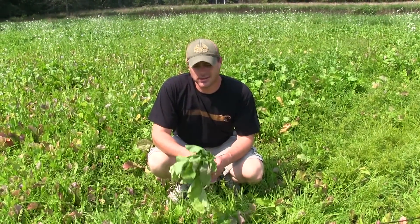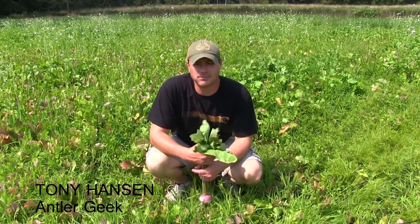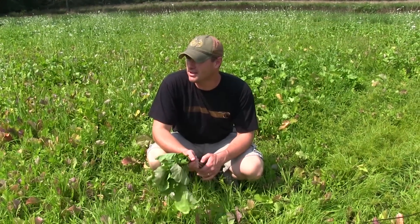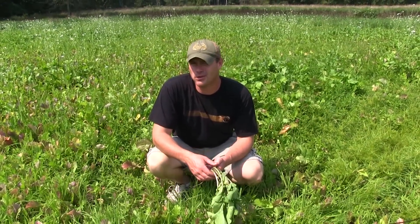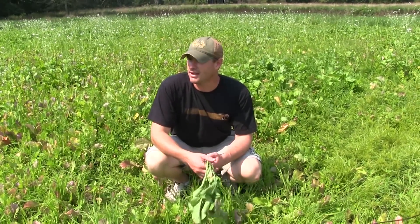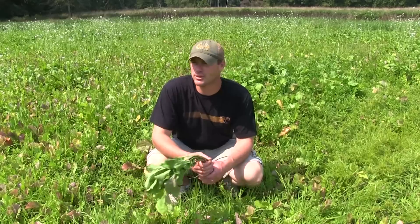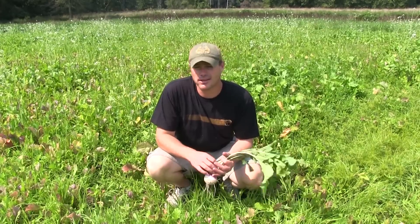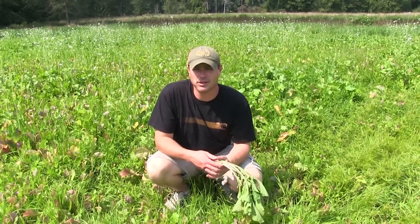This is last weekend in August, the time I start to get pretty serious about fall plots. This year my intention was to do maybe one small fall plot — I've got three plots on this place — and I wanted to do the other two, maybe all three, with a spring planting. But the way the weather went, it's been incredibly dry and we just didn't have the opportunity to do it.